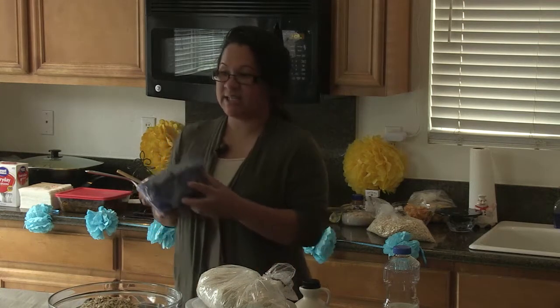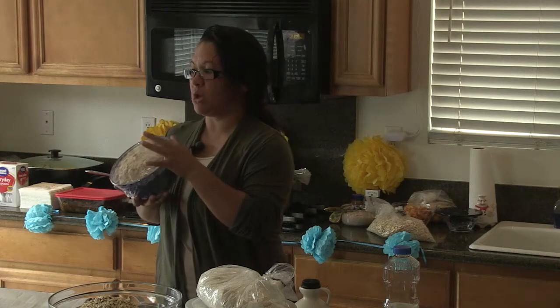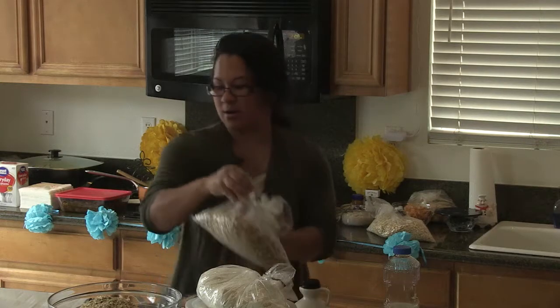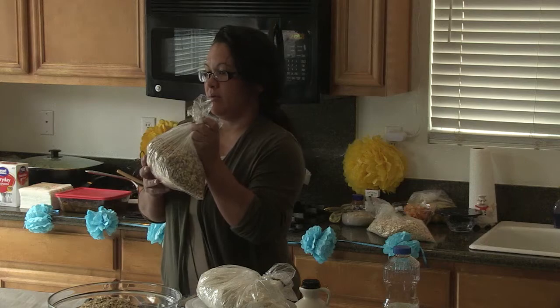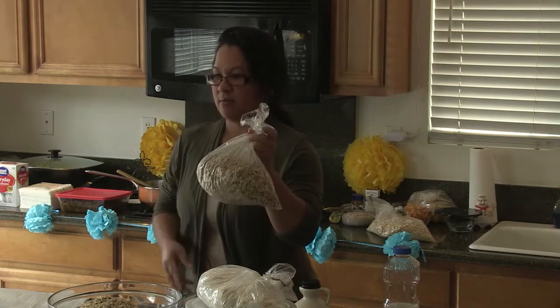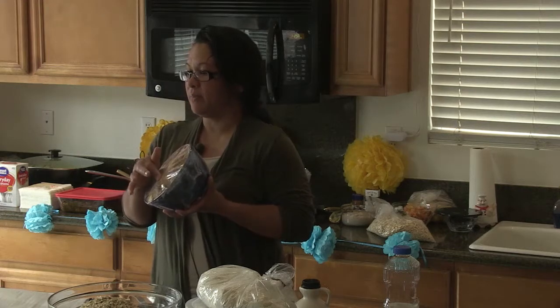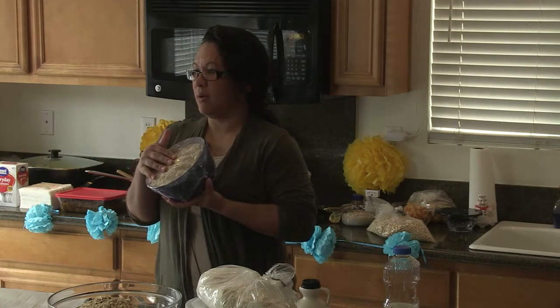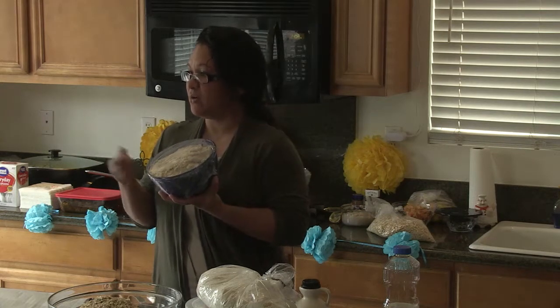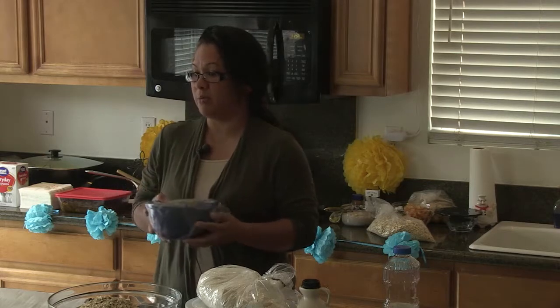You're going to need six cups of any nuts you want. I used almonds for one batch and walnuts for these ones here. With the nuts, you're going to have to grind them. If you don't have a good blender, you can use a coffee grinder — it grinds them really, really well.